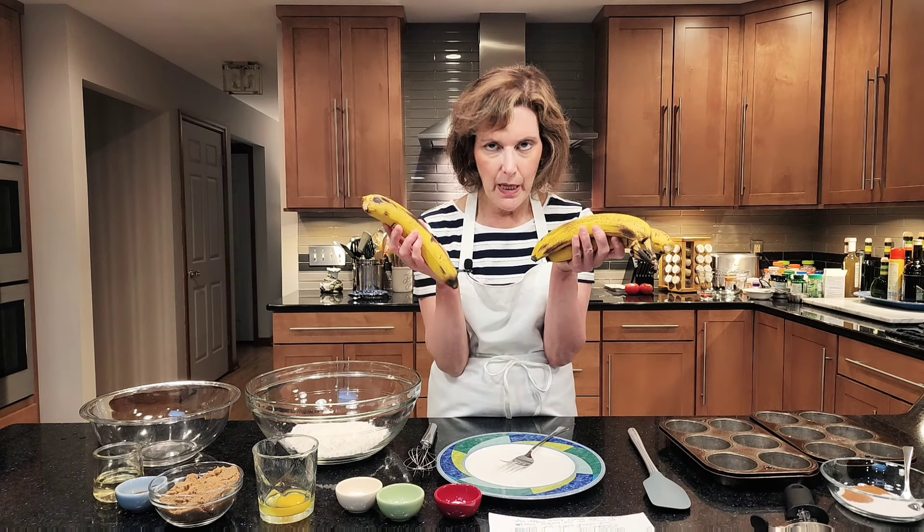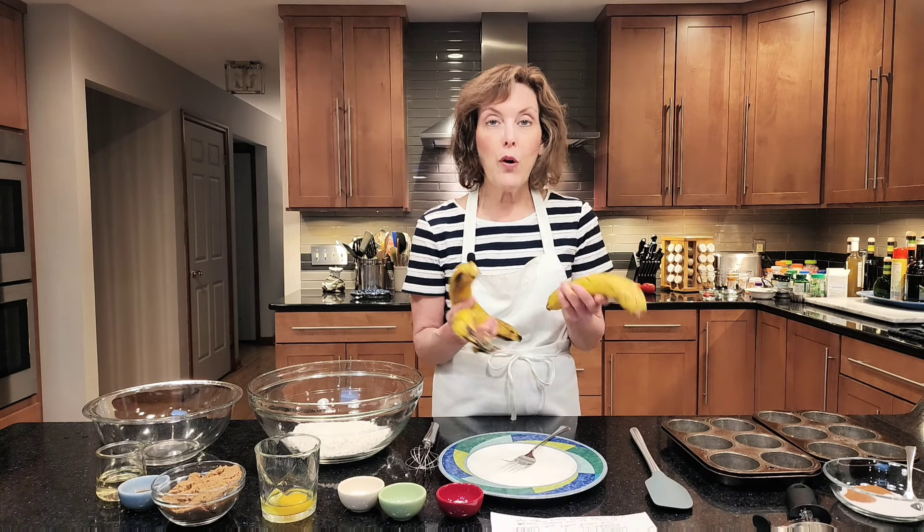Hi, I'm Chef Gail Sokol and welcome to my kitchen. Today I got a banana problem. I bought too many bananas and they were not ripe when I bought them, and now they're looking a little funky. What do I do with them?